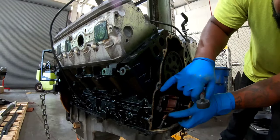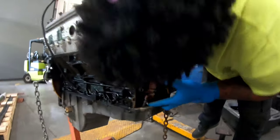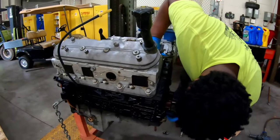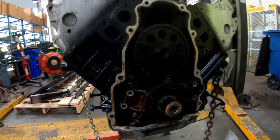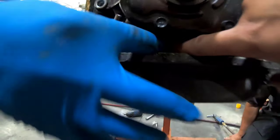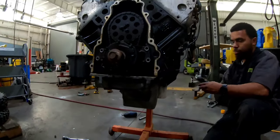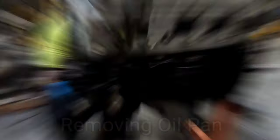Seems like that one's stuck. That's the old pickup tube right there - just gotta figure out how to get it off. Might have to go watch a YouTube video real quick and then report back. Look at that bolt, see it? Or do you want to just drop the oil pan? You put a brand new gasket on it and seal it up.